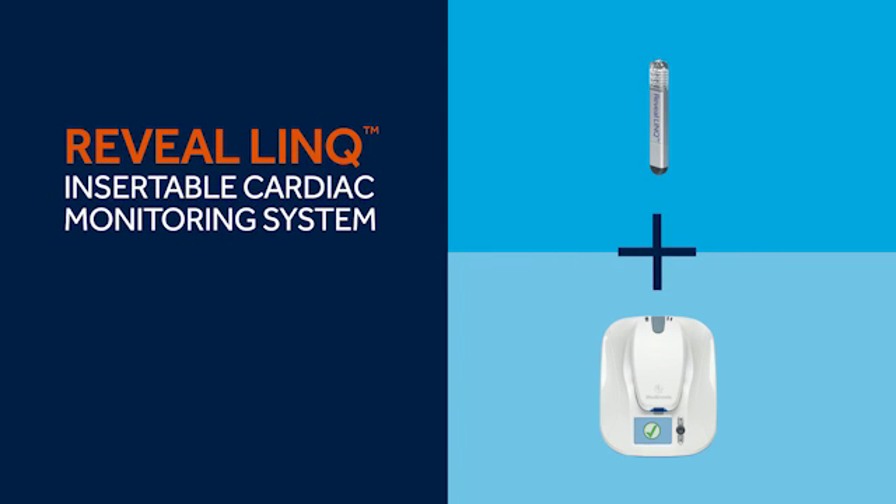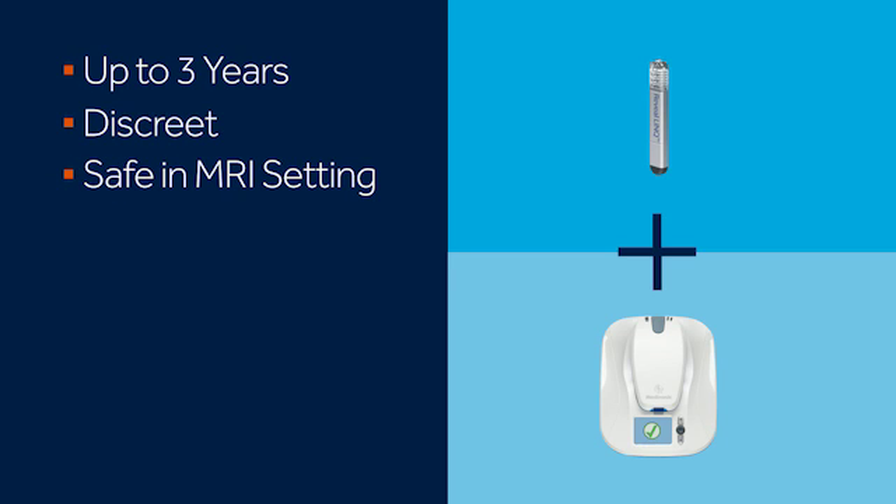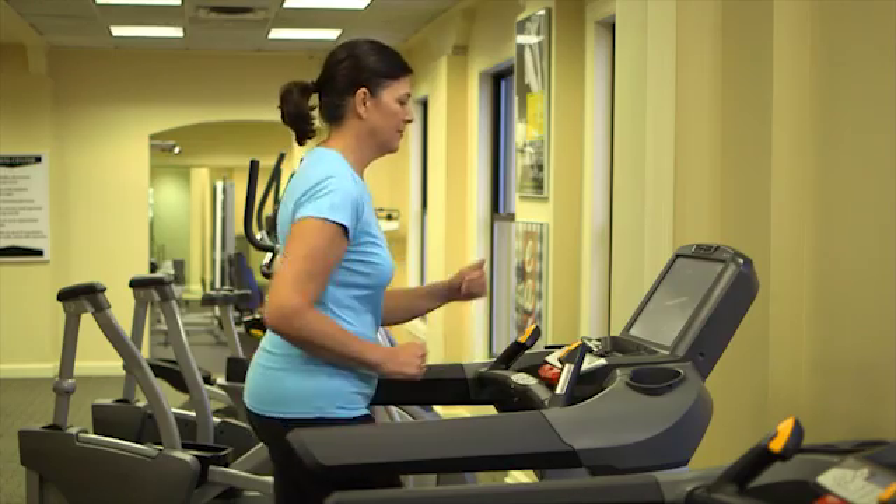The Reveal Link system by Medtronic offers you and your doctor continuous, long-term heart monitoring that can last up to three years. The device is not visible in most patients, and it's safe to use in an MRI setting. The system is easy to use and it's portable when you travel, all of which means that your doctor can learn about your heart while you go about living your life.